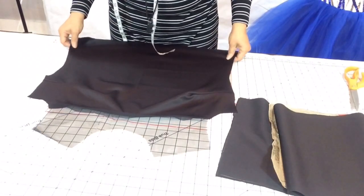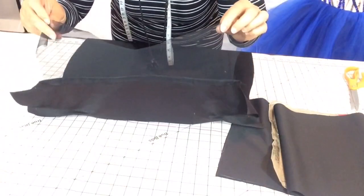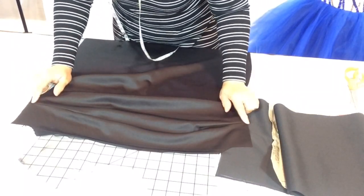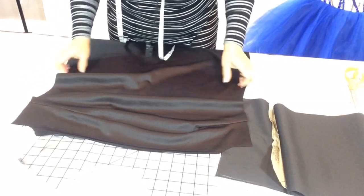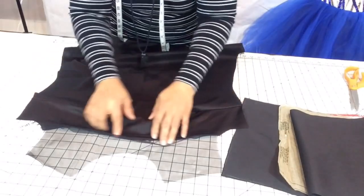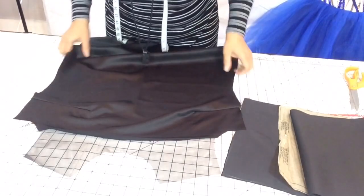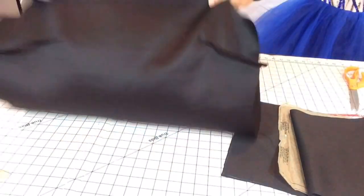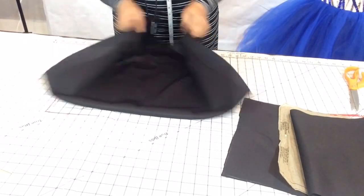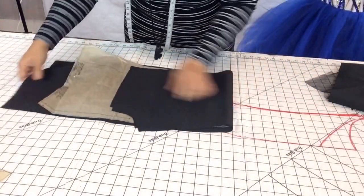I've added my mesh onto my dress, sewn down my bust darts, and gave it a top stitch across the mesh seam as well. I pressed my darts down too. The front is finished — I'm putting this one to the side and now we're going to grab the back piece.